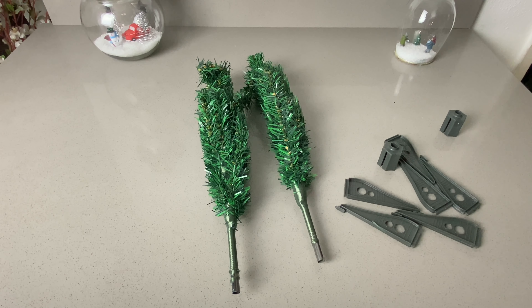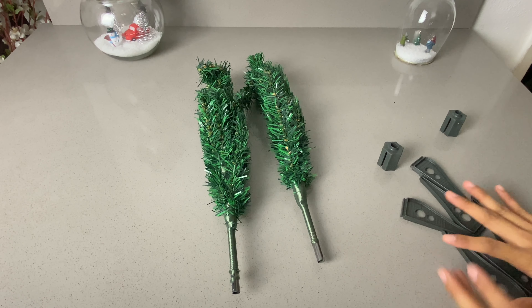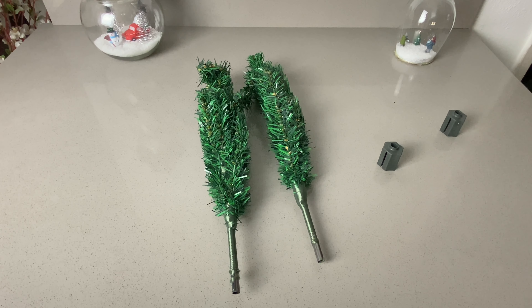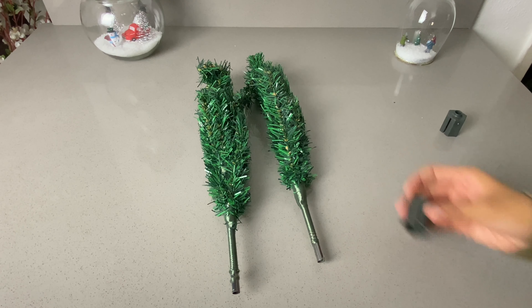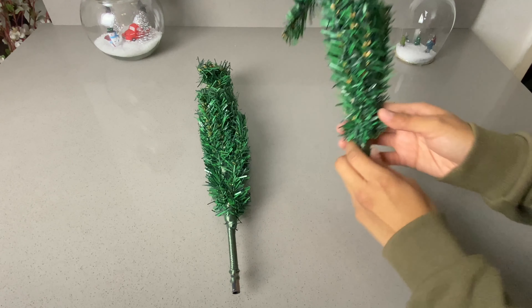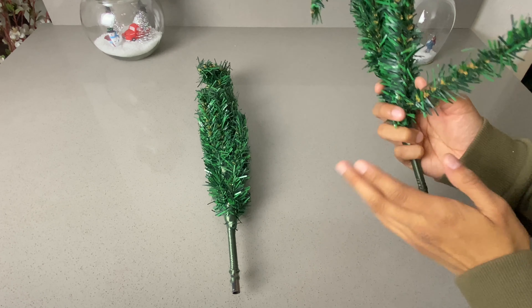I went ahead and took out the Christmas trees already. We will not be using any of this packaging so I will move it aside. I went ahead and took out the bottom part of the tree — you will not be using that — so now we can go ahead and start.